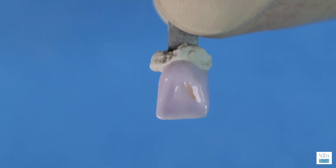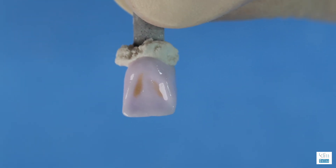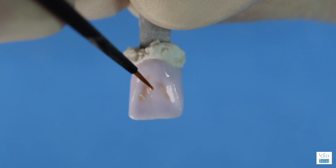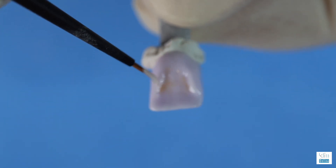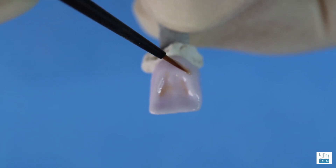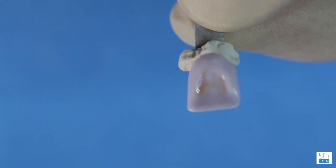We're going to add some dentinal shade to the fossa side of the central and float and dilute that high saturation. And just for practice, we can add some Lumen to the line angles — it will create a higher value where the dentin is thicker. This is fun — this is the craft of dentistry.